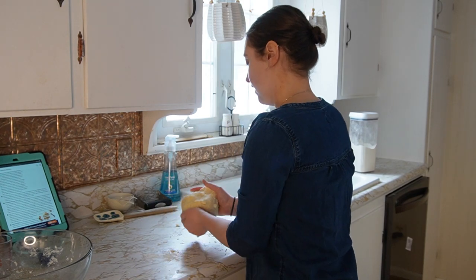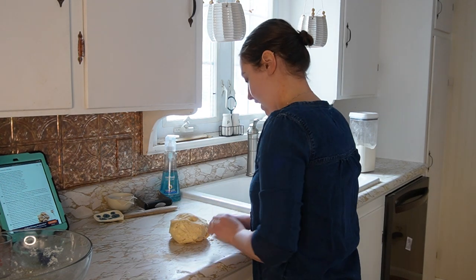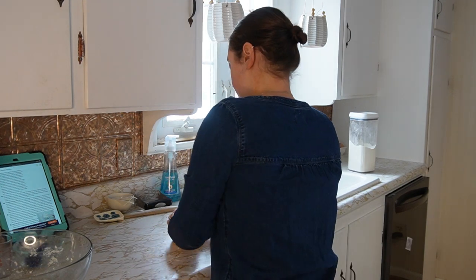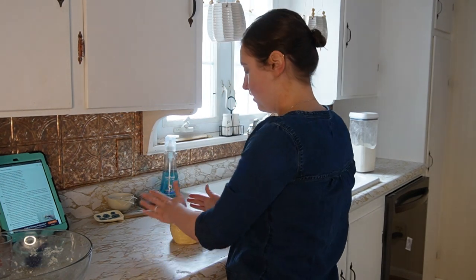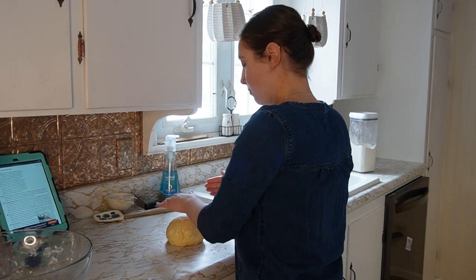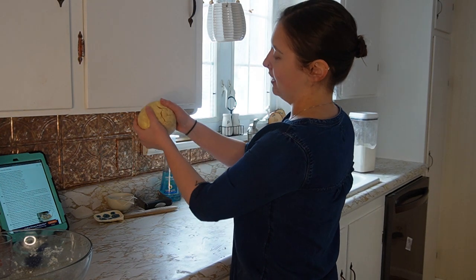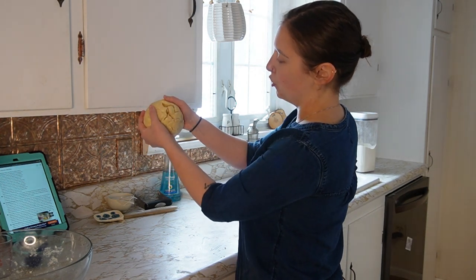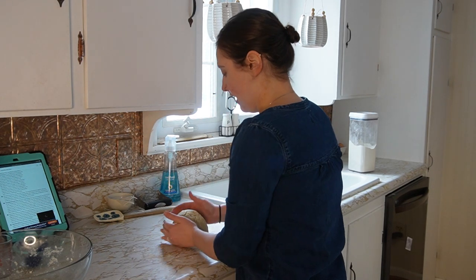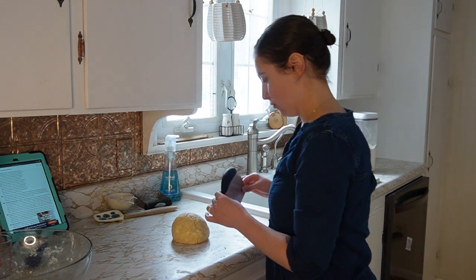I've got a couple stragglers — you don't want to over-handle your dough, so I'm just going to try and get these little stragglers to stick in there. I think just like any of these skills, the more I do it the more I'll get a feel for what's correct. Now I'm wondering if this is even a little too dry, not enough water, but it is what it is — we're going to give it a shot. The more I do it, the more I'll get a sense for what feels right.